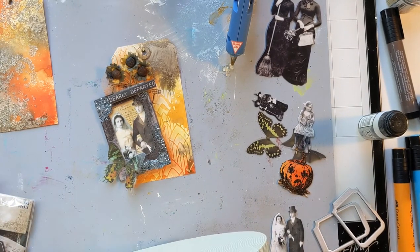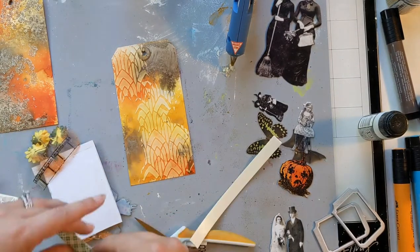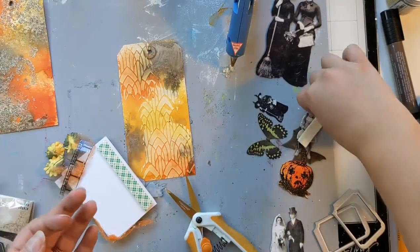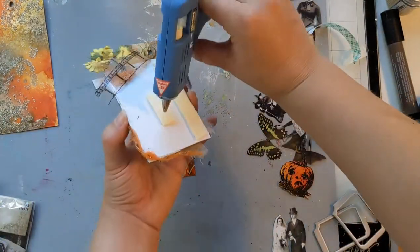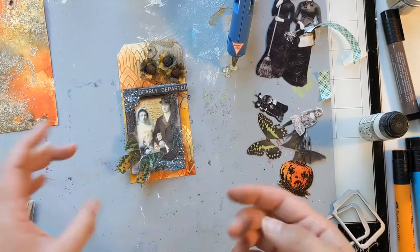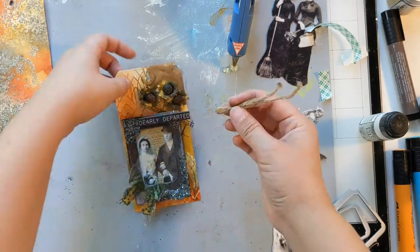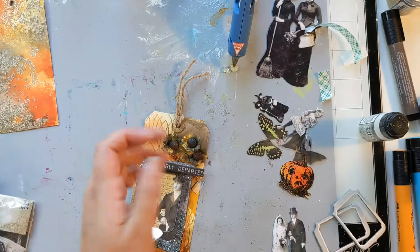I'm going to add some foam tape to pop it up. The dimension is pretty all over the place with all the gluing I did on the back, so using the foam tape will kind of even it out and then I can just attach it to the tag. It feels good to create again in our new home — I have a designated craft room, which is really exciting. We did not have that in our townhome in Berkeley. I did have a nice space, but it wasn't my own space where I could close the door and pretend the mess wasn't there.